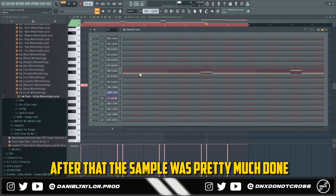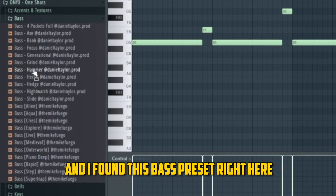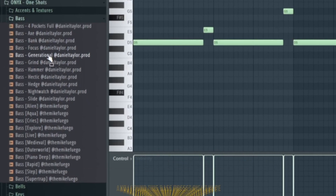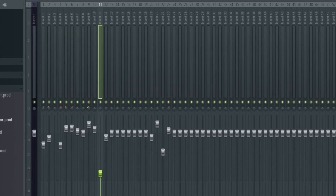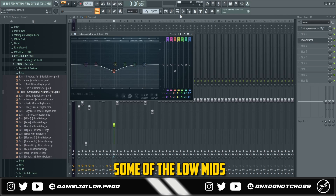After that, the sample was pretty much done. I went to the bass section and found a bass preset. I added a Decapitator for a little bit of distortion and then an EQ to take out some of the low mids.